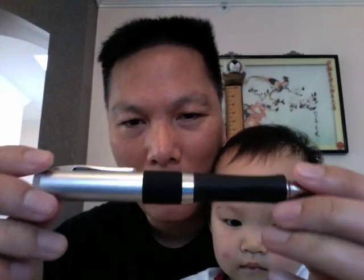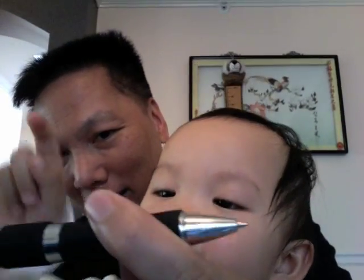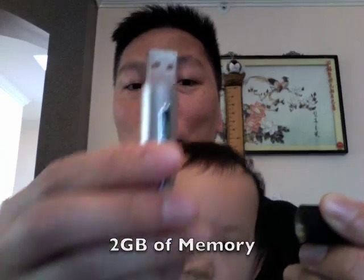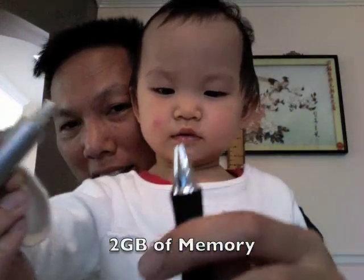Okay Sally, look at the pen. This is a 2 gig USB flash drive pen. You turn it and the pen comes out. But also on this end — this barrel end here — it's a USB flash drive. You just twist it off and you've got 2 gigs. Lots of memory, lots of file storage, and you can write stuff too.